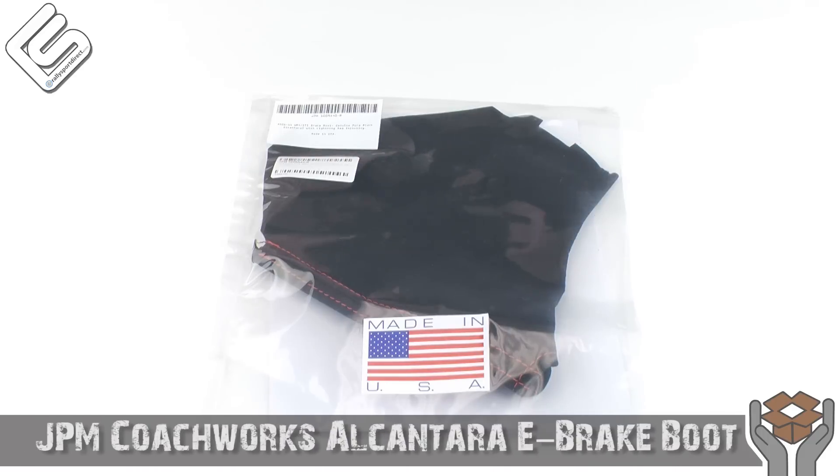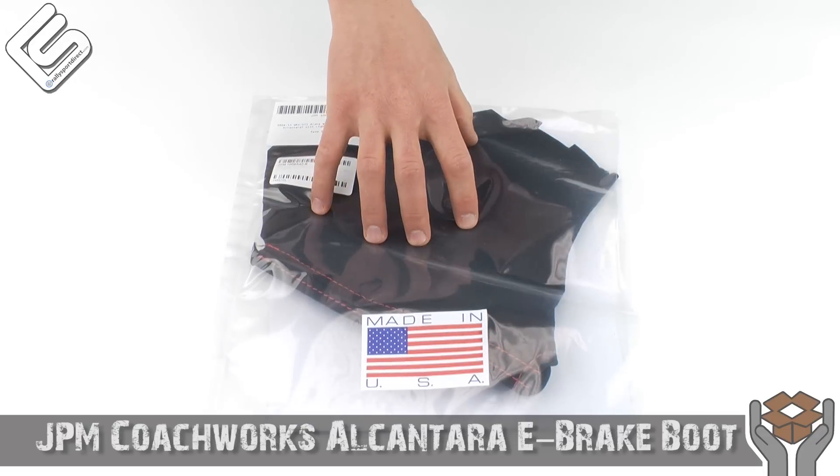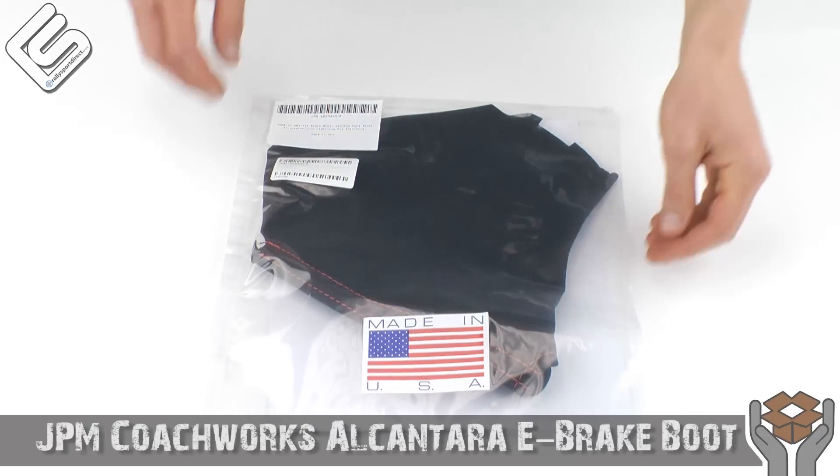Hey guys, Rick Thrally Sport Direct here bringing another episode of What's in the Box. We've got the JPM e-brake boot for the 08 Plus WRX and STI. This one's black Alcantara with red stitching. Let's go ahead and check it out.